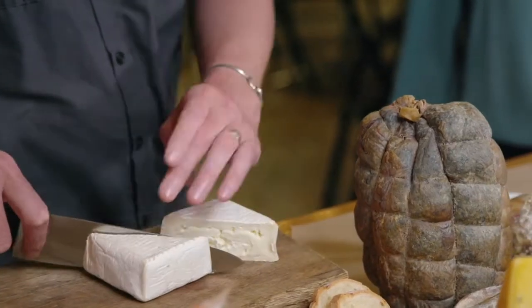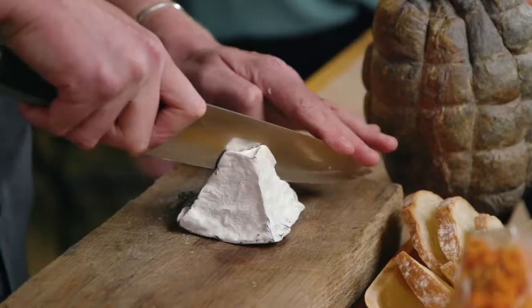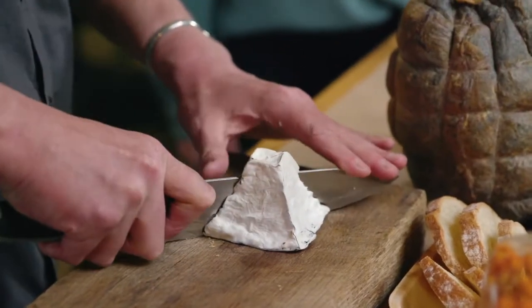We'll do some cheeses. We'll start off with the Trillium. This other cheese here is the Brianna. And one last cheese — this is a Pyramid from Caprini.